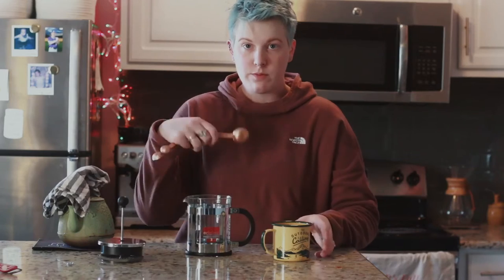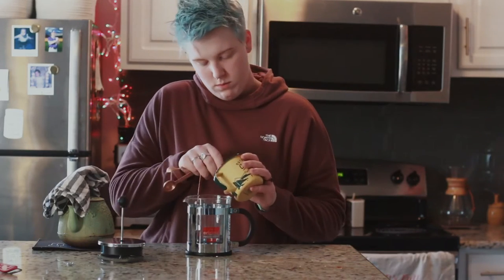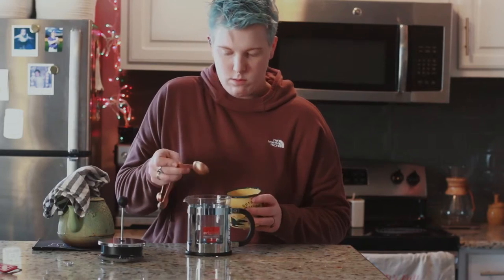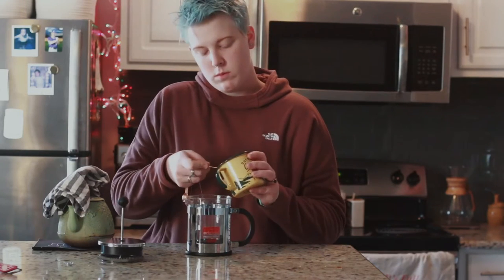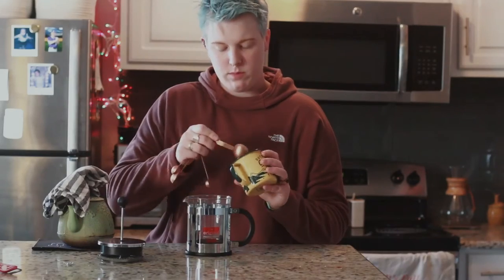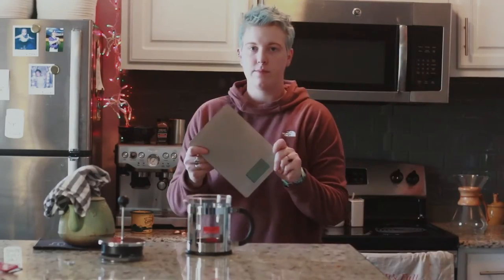For this two-cup French press, you're going to be using four tablespoons of your ground beans. There I am scooping away. A little tip: after you're done scooping all of the beans into the French press, even it out on top so that it's not piled up in the center.